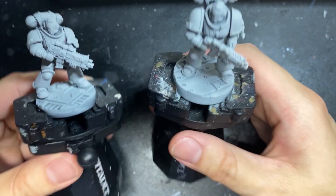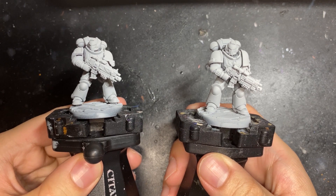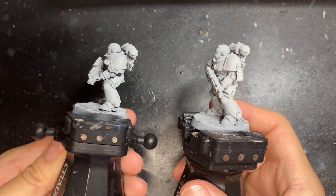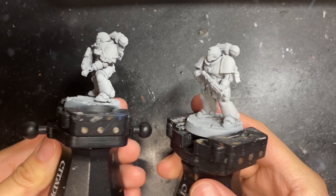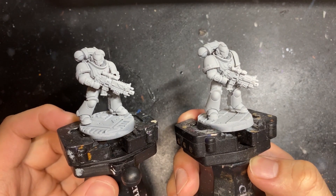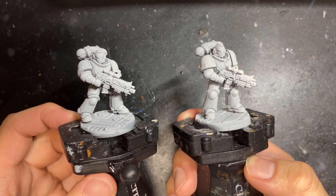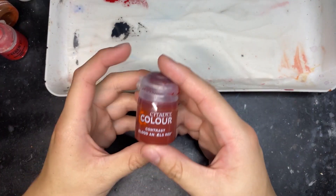For this example, I have two Primaris Intercessors both undercoated with Grey Seer Primer. I'm a huge fan of the Blood Angels, and it's with that vibrant red power armor that I'm going to do this experiment. I'll start with the contrast paint method, then move to the classical method, and compare the speed and quality of the end product.